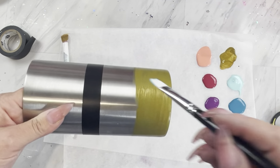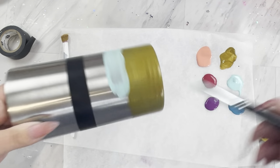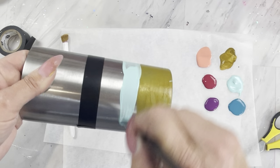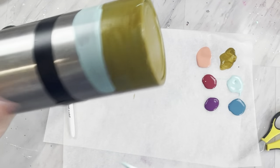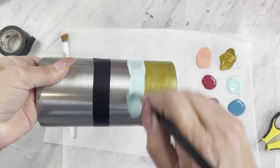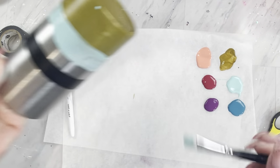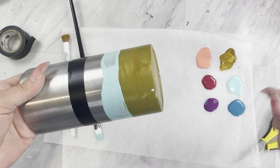Moving on to our light blue color, we're going to place that right above the brown color. You can kind of just slop this on — it doesn't have to be super precise, as we're going to cover it with glitter. Then we're going to move on to our dark blue color and go right up to the tape.